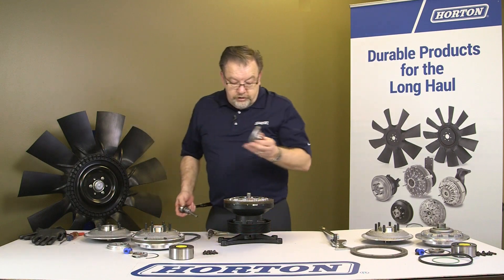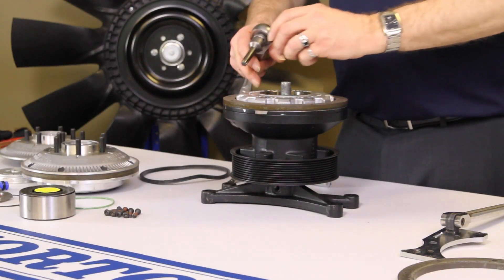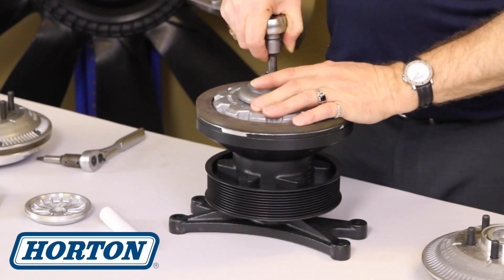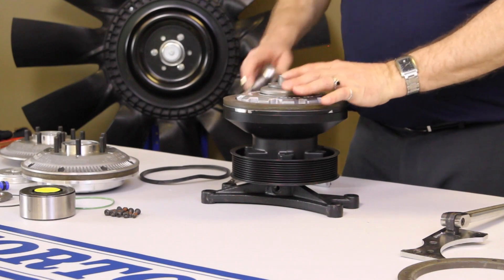Now you need to install the cage nut. The clutch pack is spring-loaded, so you want to keep that in place. Put that in, then you want to just torque it down slightly.